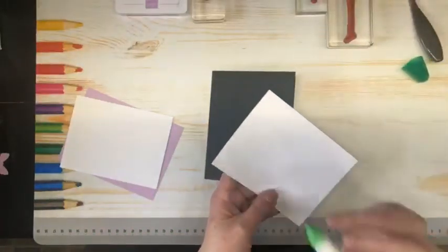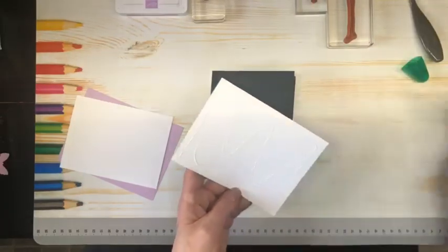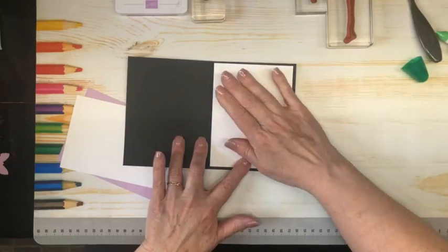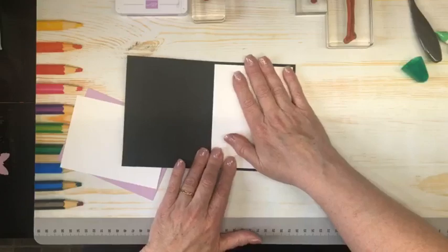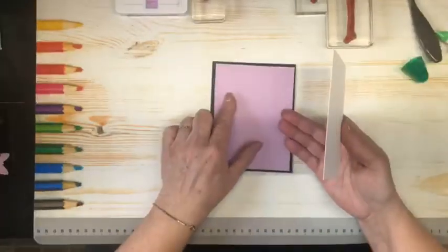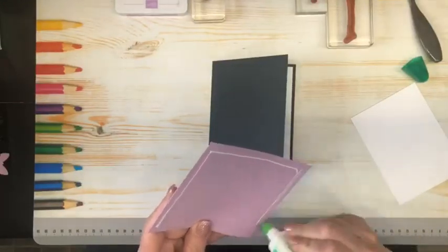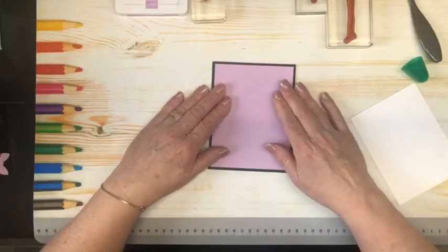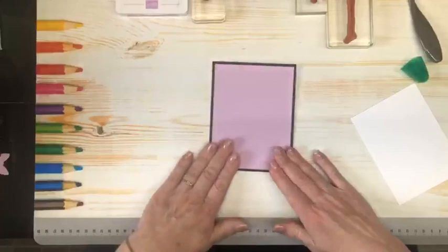I'm going to put that liner right in the card off the hop. I love the way that pops off the black. Next up, I have a piece of Fresh Freesia cardstock that we are going to put on the front as a matte layer, just like so. I love the pop there as well.